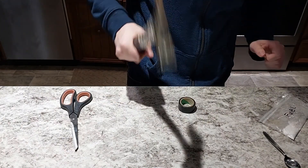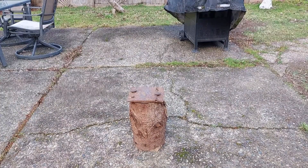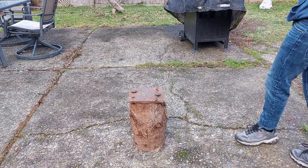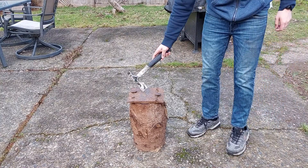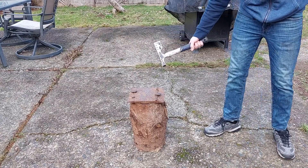Alright, now we've got our testing device — or at least one half of it. And the other half is this homemade anvil. I've got my safety squints on.